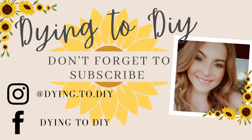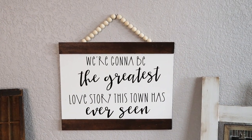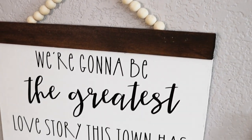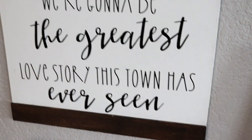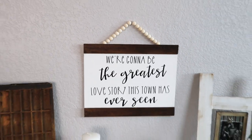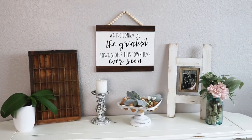Before I jump right into that, I first want to show you what I will be making for this video. And here it is. This sign says, 'We're going to be the greatest love story this town has ever seen.' I thought it was just super cute — it has a really cute farmhouse vibe to it. I love this quote. If you listen to country music, I'm a big country music fan, and this is a lyric from a recent country song, so hopefully you know it. If not, it's still just really cute on its own.